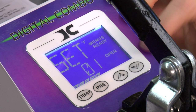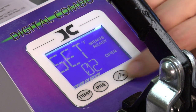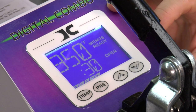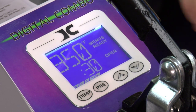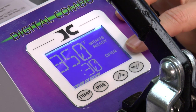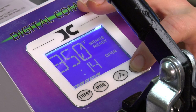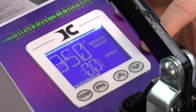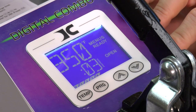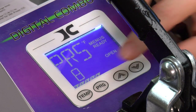Now we're back at Set. We're going to choose preset number two, so we go up to digit two and press temperature. That gives me the option to change my temperature — we're going to stay at 350. Press temperature again to go to my timer, which is set at 30. We're going to go down to 12 seconds. Press temperature again — this is my pre-press time, and we're going to set it to three seconds. Press temperature again and my pressure is going to be set at eight.